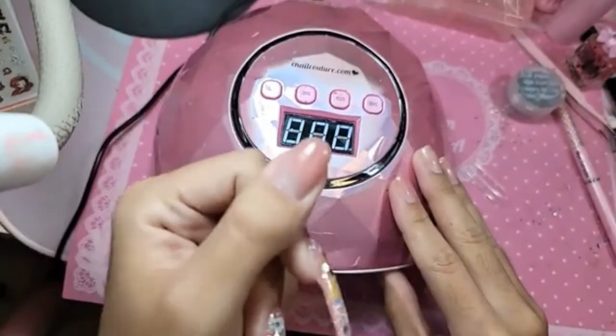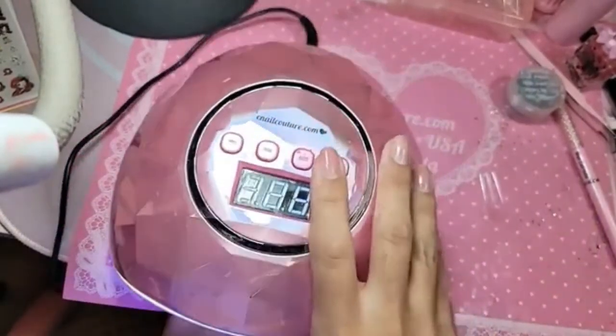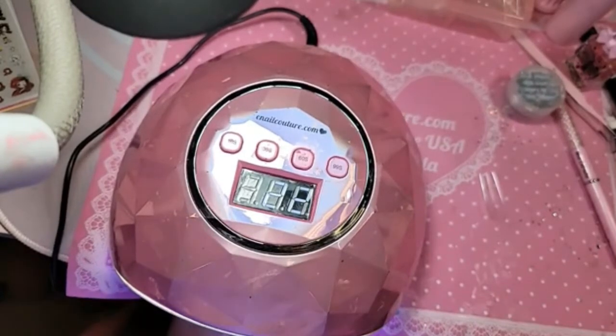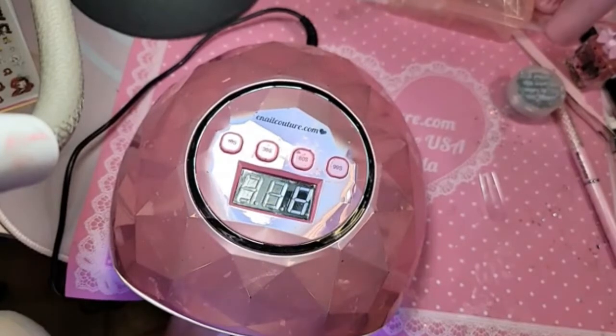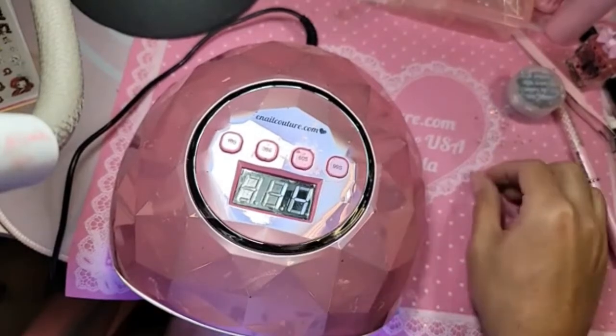Turn the thumb upside down to let the gel stuff level out, then bake it for about 30 seconds. One more flash: the Pink Dummy will be back in stock in the upcoming weeks. I can't give you an exact date, but as soon as it's back in stock we'll definitely be posting it on all our social media so everybody can get a bottle.